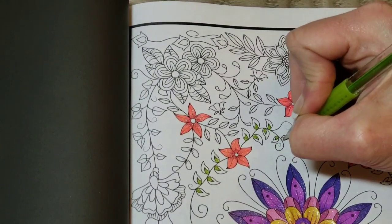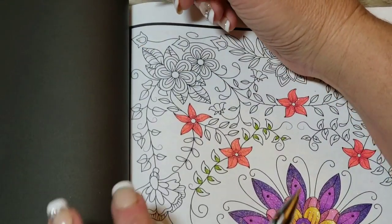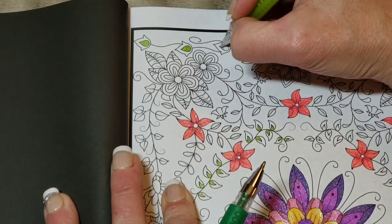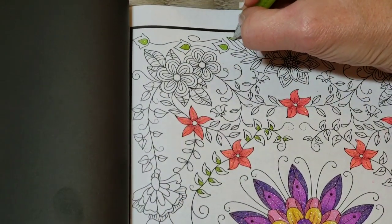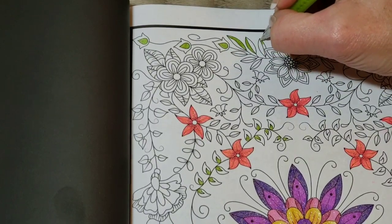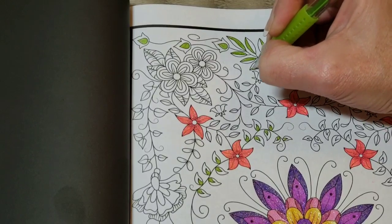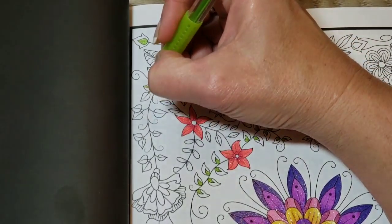I've been debating what sleep pattern to have over the next few days while Gary is hunting — he won't be back until Wednesday evening. It's crazy, I don't get really sleepy on the nights he's not here. Part of me wants to stay up all night and color like a teenager. But the last time I tried that, when I finally laid down I couldn't sleep. The responsible part of me says that's probably not a good idea.